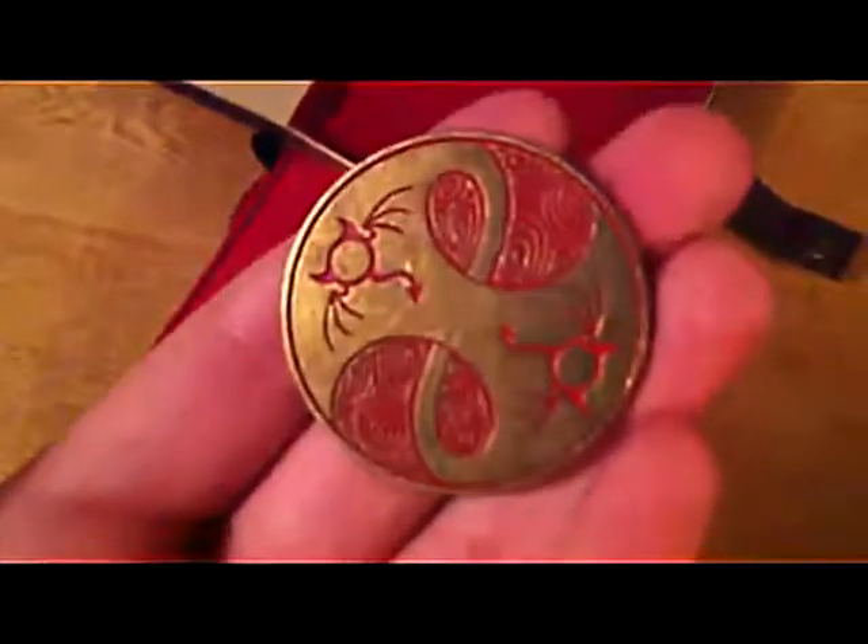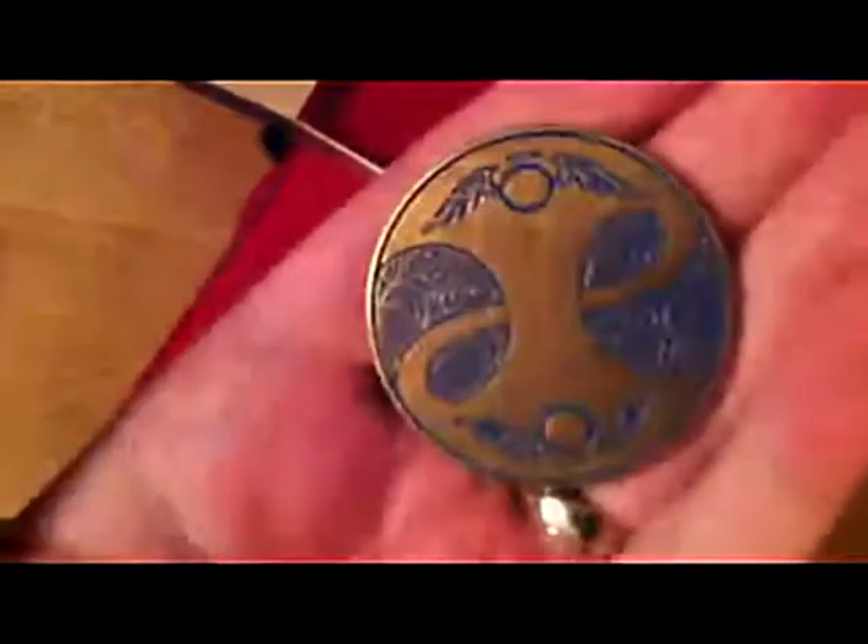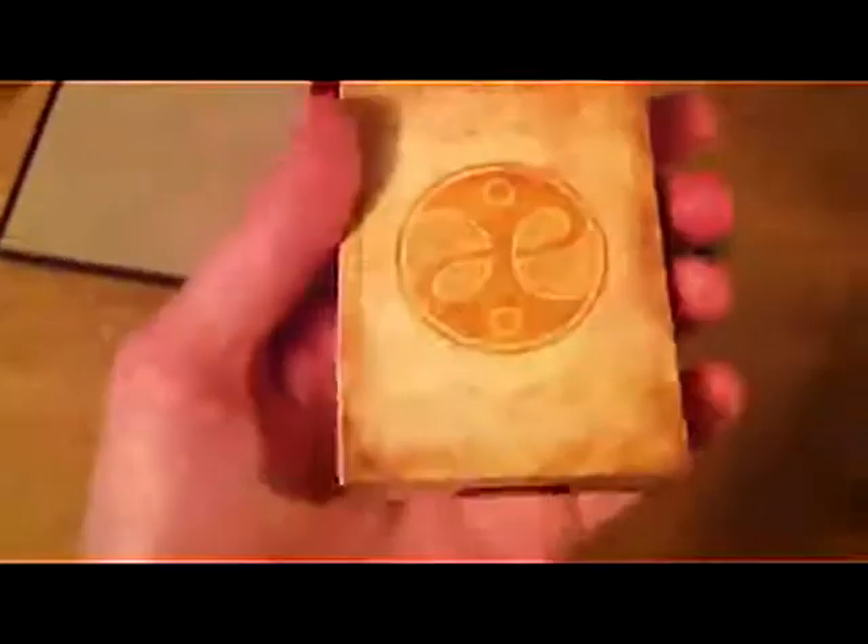There's this coin — I don't really know what this means — but red on one side, blue on the other. And then you also get a deck of cards. I haven't opened this yet, but it's just a standard deck of playing cards, probably with some cool Fable theme.